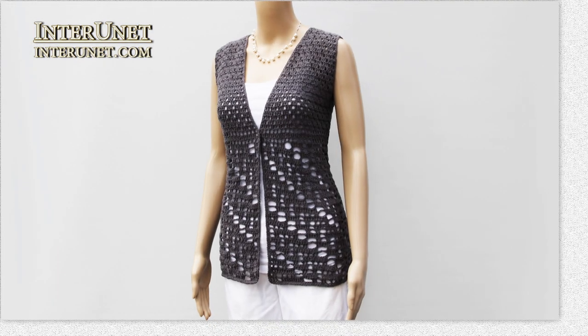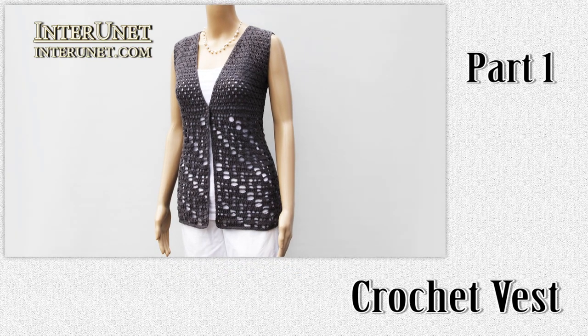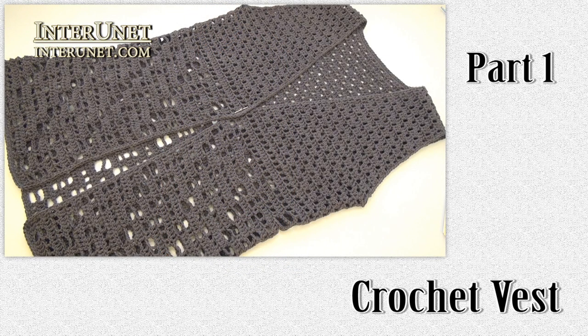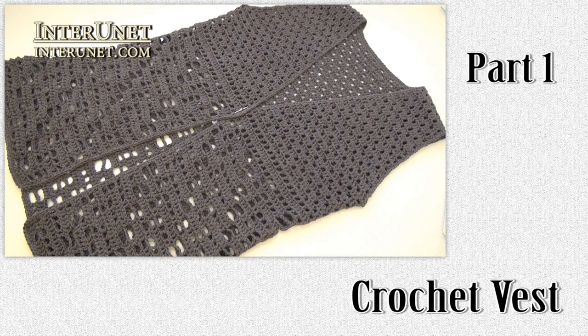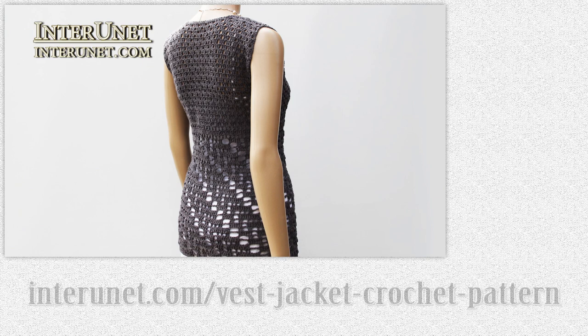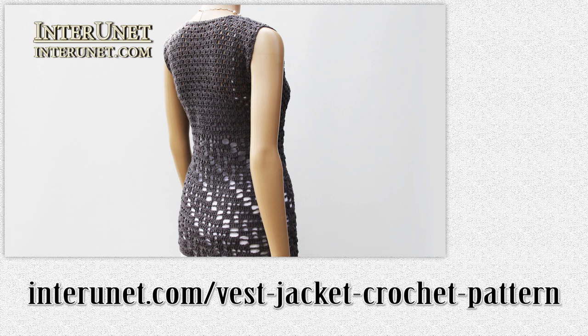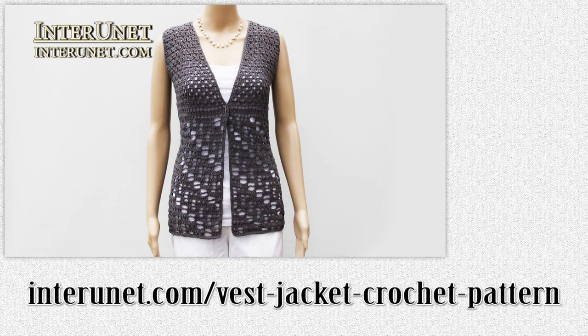Hello, everyone. This is the first part of the video tutorial 'How to Crochet a Waist Jacket.' In this video I'll show you how to work the twenty rows of this pattern. Complete details about this project are available at interluna.com/waist-jacket-crochet-pattern. On this webpage you may share pictures of your work and ask questions if any.